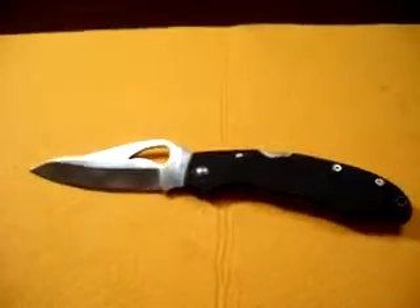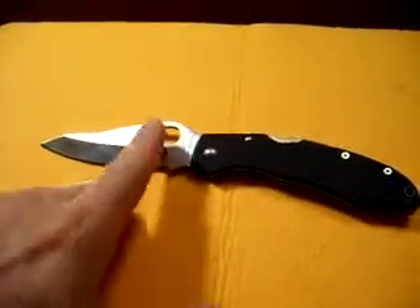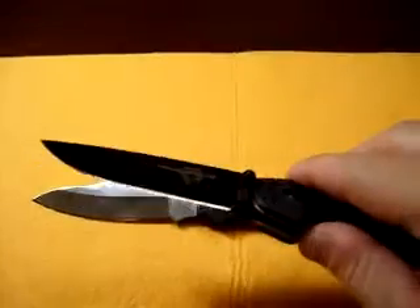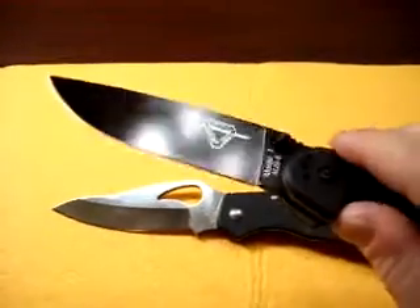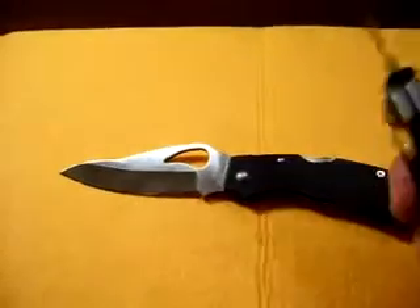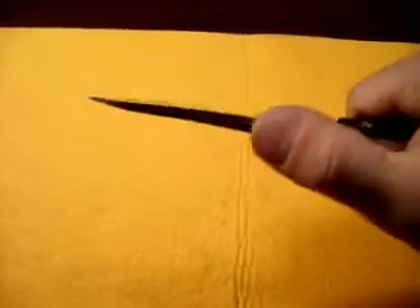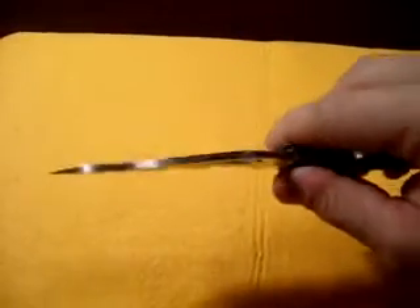One other thing I kind of don't like — sorry to go back and forth with likes and dislikes — but I really prefer a flat ground blade. That's just my preference. The Ontario Rat 1 is flat ground, nice and thin, and I really like that style. I'm not much for this hollow ground blade setup. You know, to each his own — it definitely offers more strength. Look how thick it is; for prying and that type of thing it's a lot thicker. So it's give and take there.